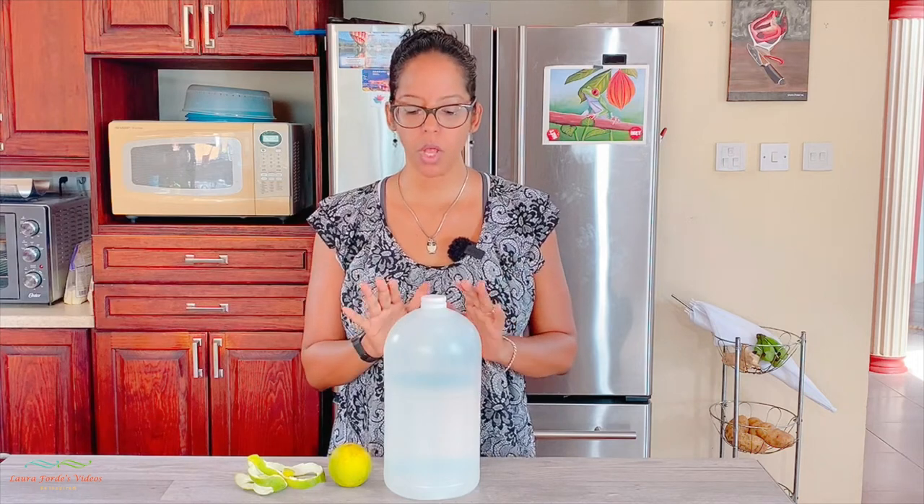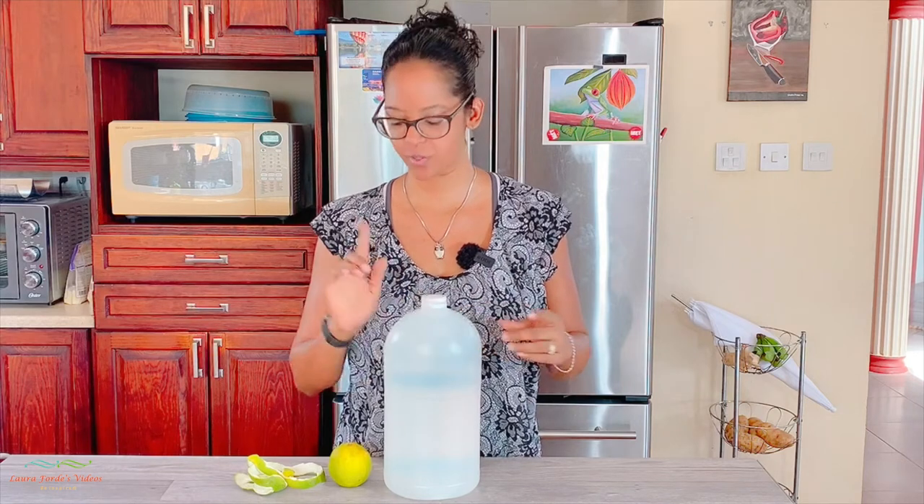Many of us don't use disinfectants in our homes because of the strong chemical smells that may affect us. So what we might use to clean our floors — like to put in our mop buckets — is vinegar. But you may want to infuse your vinegar.